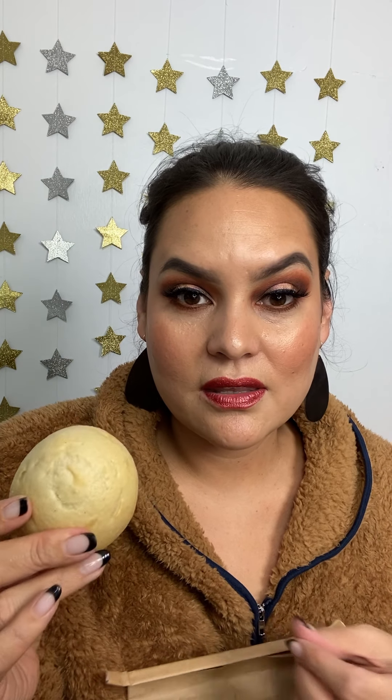Out of 10 for taste, considering it is a gluten free bread — so you just have to go in knowing the texture is not going to be exactly the same as gluten bread — but considering it is a gluten free bread and it does have a nice sourdough flavor, I would give this an eight out of 10.